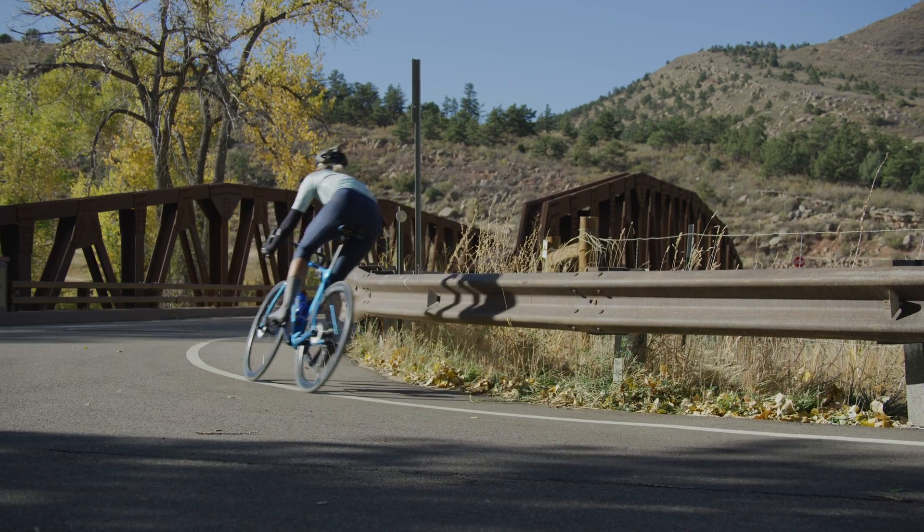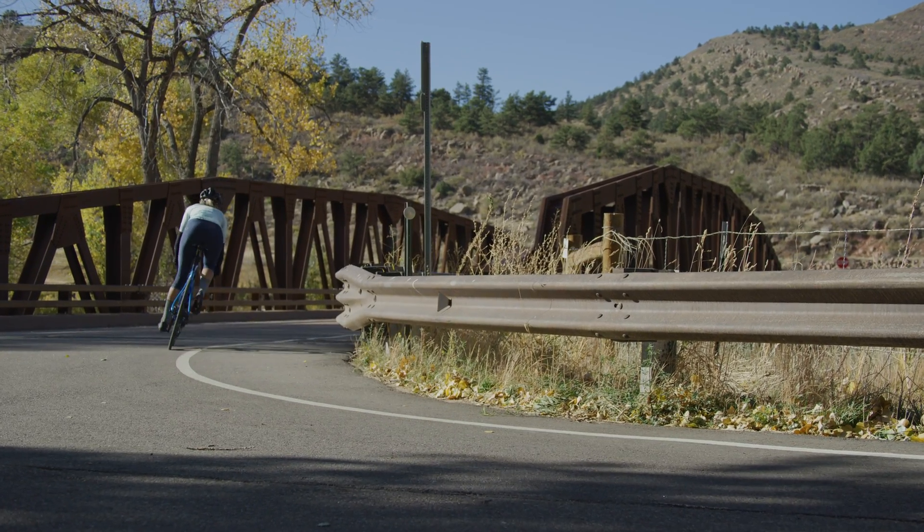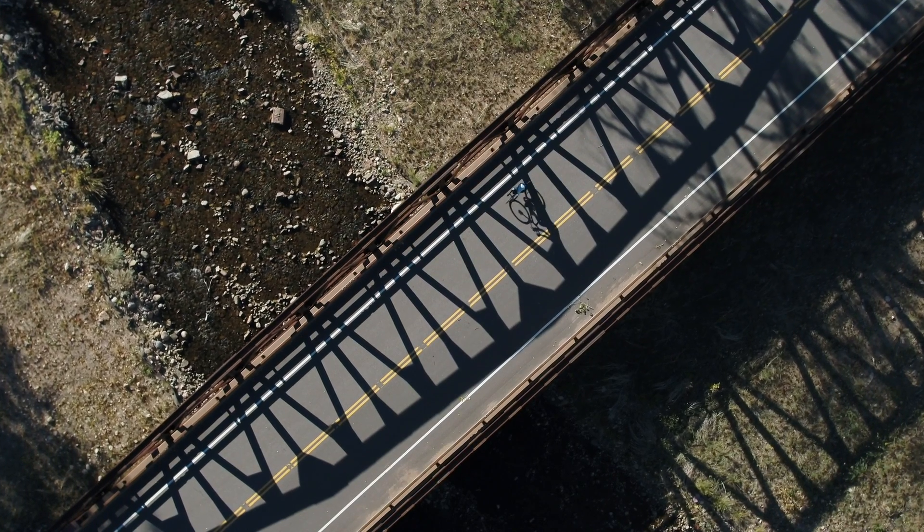My name is Dr. Alan Lim. I'm an exercise physiologist, and I've spent most of my career working with professional cyclists. For years, I've been getting riders to ride on static trainers that don't move.